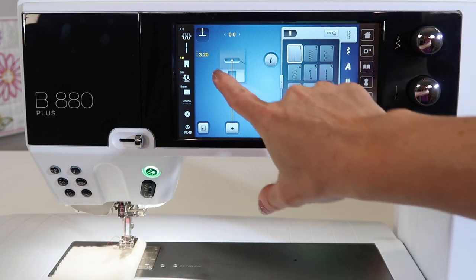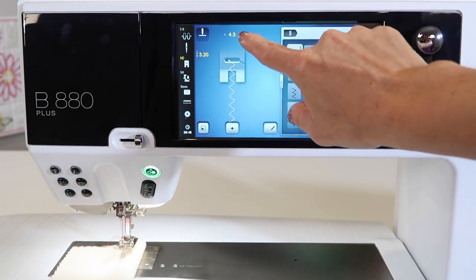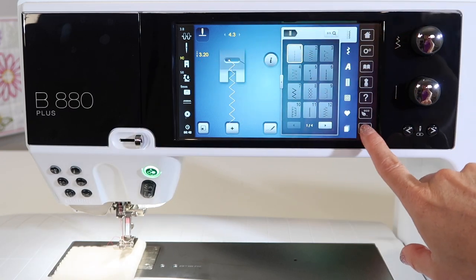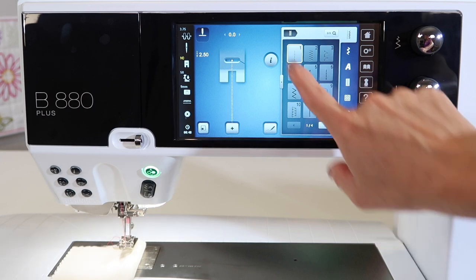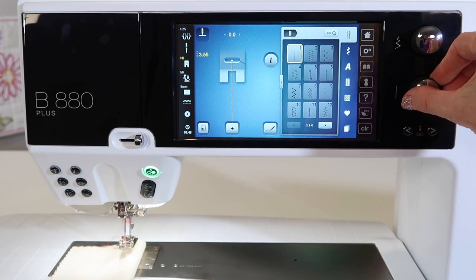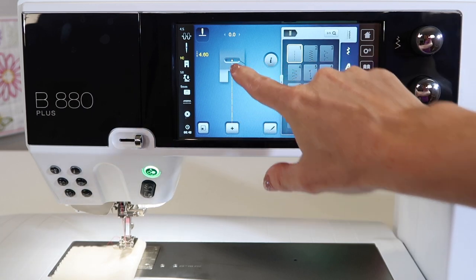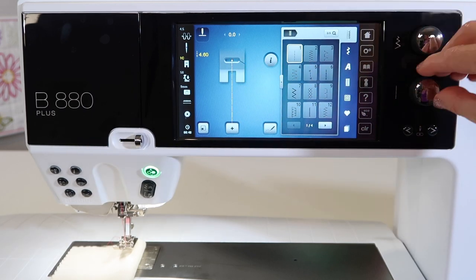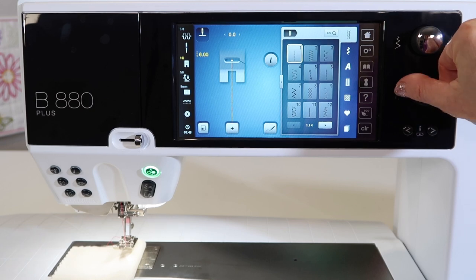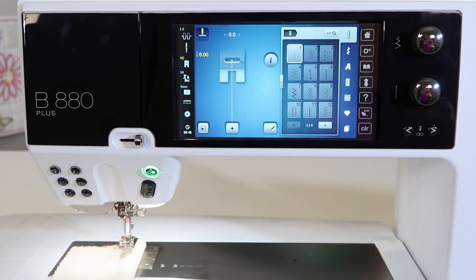Any time that you change a setting, you'll notice your numbers will turn yellow. When you push clear, it will put your numbers back to white, which is the default setting for this particular machine. As you make your stitch lengths longer or shorter, you do see that the picture on screen is actual size. If you're very visual and you don't know what a six millimeter long stitch is, you will see it on screen.